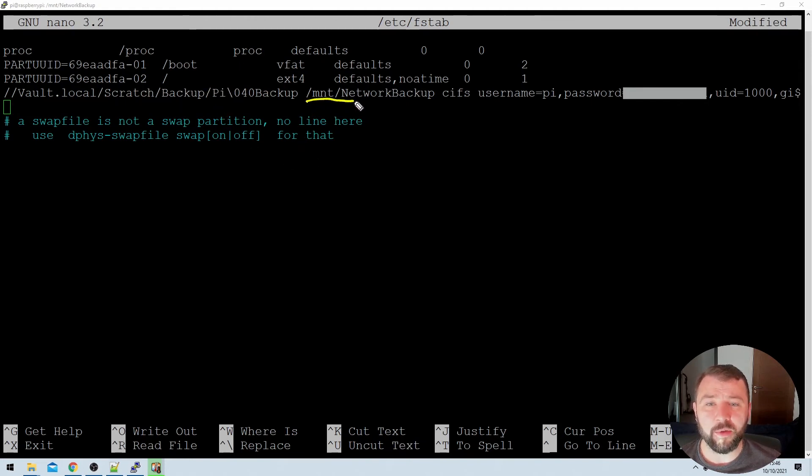The next item in the fstab entry is the destination — we're mounting the network share to the network backup folder. Then comes the file system type, which is CIFS, just as in our previous manual mount. And of course we also have the username and password used to access the network share. If you're not using a username and password for your network share, that's not necessary here, but once again I very strongly recommend that you do.